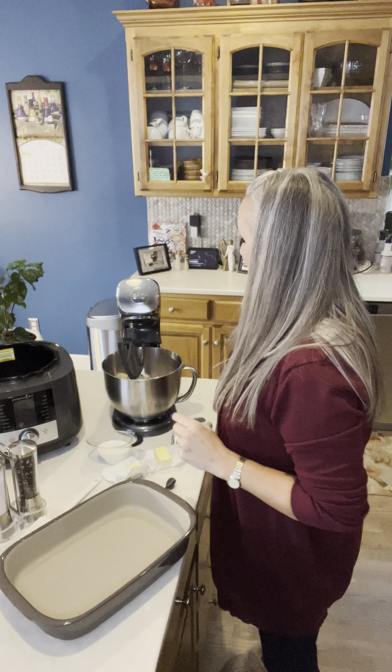Hey friends, I just wanted to pop on and share — this is actually the first time I'm going to do my twice baked potatoes using my stand mixer.